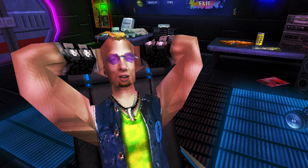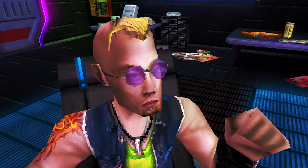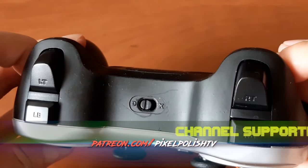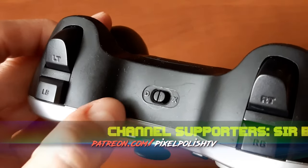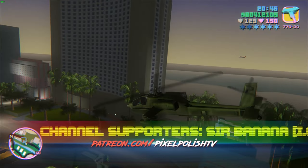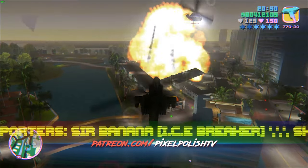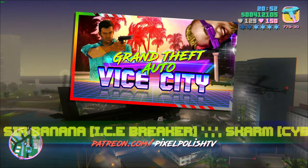That tiny switch on top of the controller that many people completely ignore or never question its existence - this tiny little DX switch is a real game changer when it comes to this gamepad's versatility. In fact, thanks to this switch I've been able to use F710 extensively while reviewing GTA Vice City for the channel.